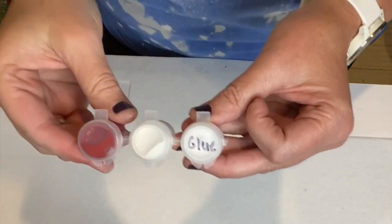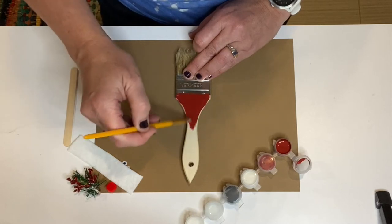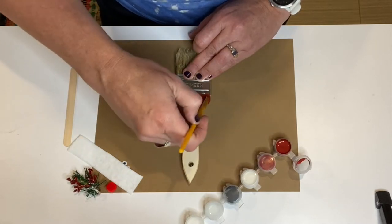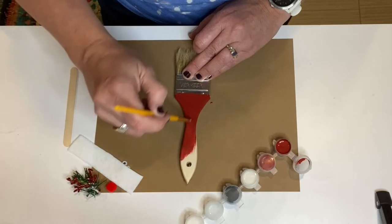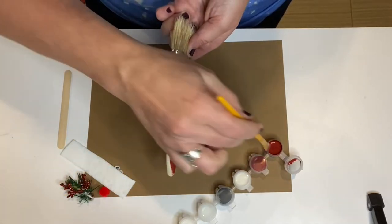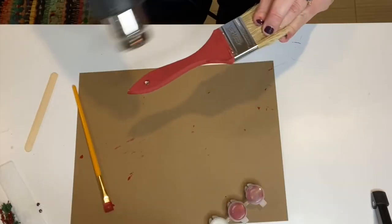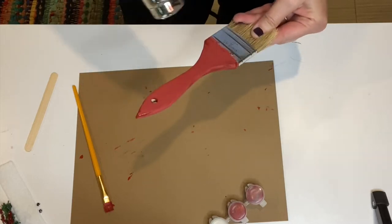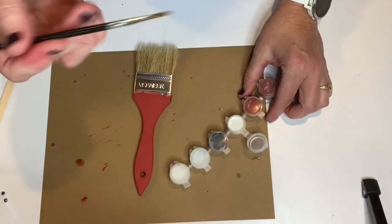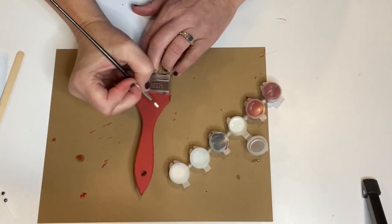I've included in your kit some DIY paint in the color red, which is marquee, as well as white — white swan — and a little bit of glue to complete your paintbrush. Start by putting one to two coats of red paint onto the chip brush. You can let it dry naturally, or you can use a hairdryer or a heat gun to speed up the process. I've also included a couple of artist brushes inside the kit. The larger one you can use to paint the red paint onto the brush.